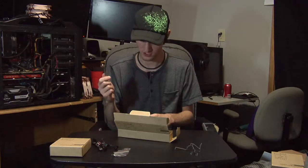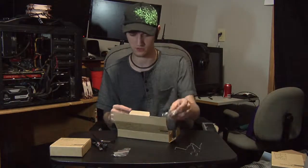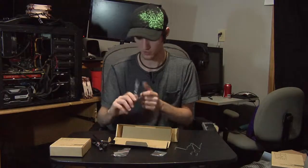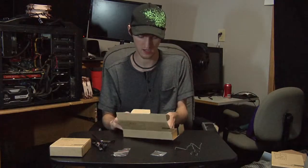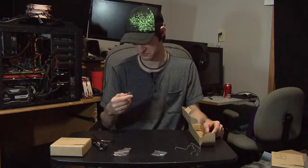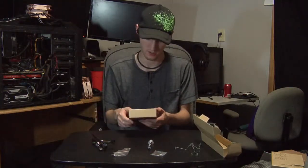They also include a Noctua case badge, which looks awesome. Then there's the NT-H1 thermal paste. I've heard mixed things about it, but I'm just going to use it because it's Noctua and everything Noctua makes is great, right?